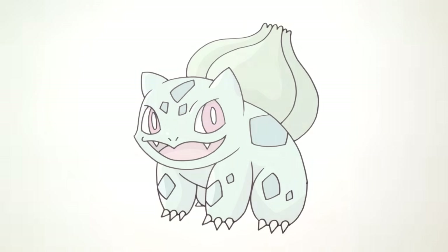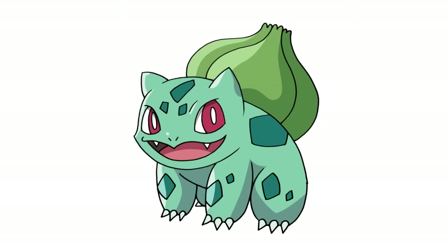And that's pretty much it — there we have it, there's Bulbasaur from Pokemon. I hope you enjoyed this lesson. Please give this a like, share this with your friends, and get them to subscribe. Check out our Pokemon playlist — we have a ton of characters in there and I'll be trying to add more every week. Thanks for watching and we'll see you again soon.